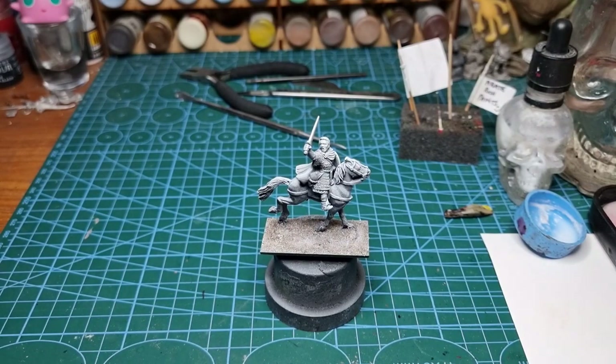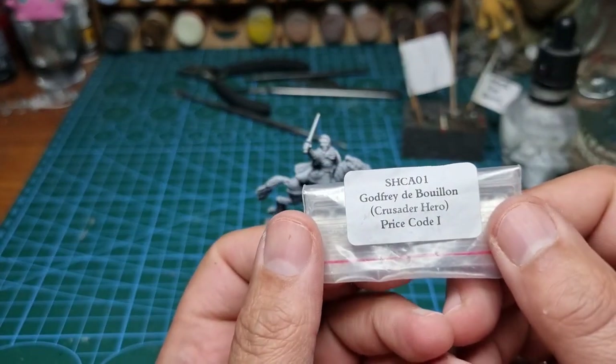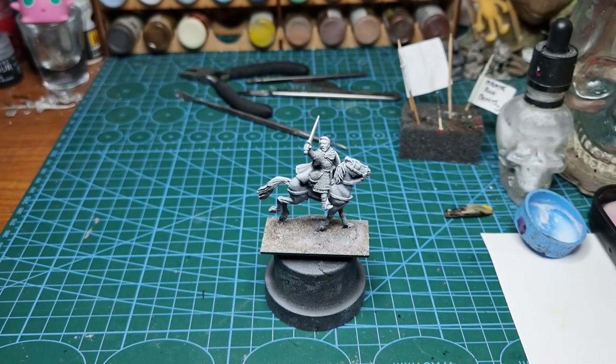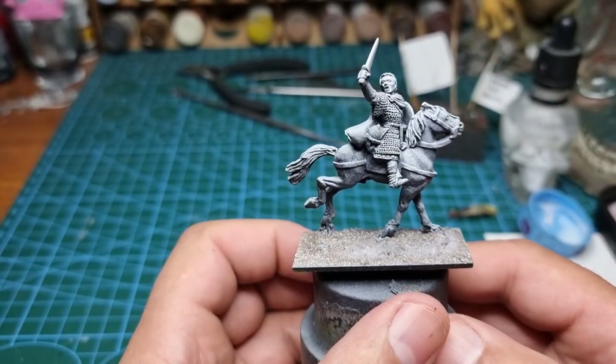Ahoy shipmates! Today from Gripping Beast we have — let's see if I can ruin the pronunciation here — Godfrey de Bouillon, Crusader Hero, SHC801. Yep, it's for your Crusader army. Beautiful miniature.